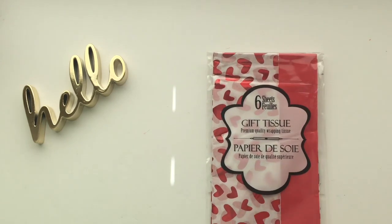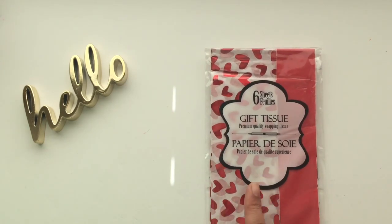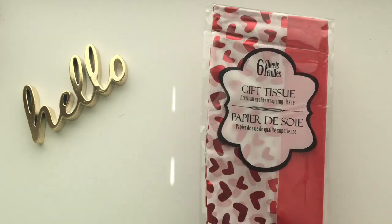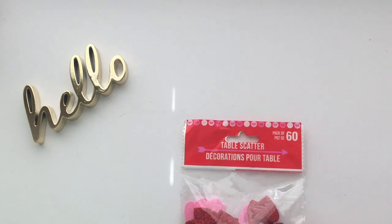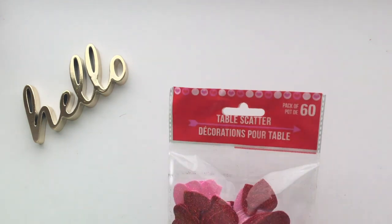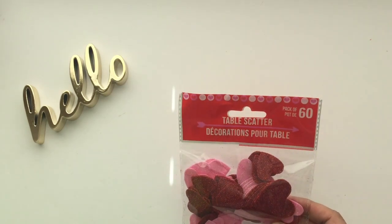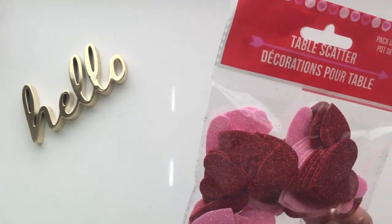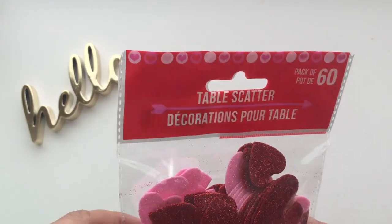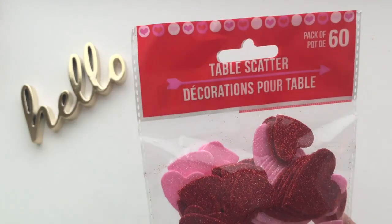I got this gift tissue paper — there are six sheets here. I like that there's red foil on white, and I'm using them for my paper crafts. I also got these table scatters or confetti that you can decorate your table with; there are 60 pieces in each pack. The only thing is there are some fallouts, so to prevent or lessen them, try spraying them.